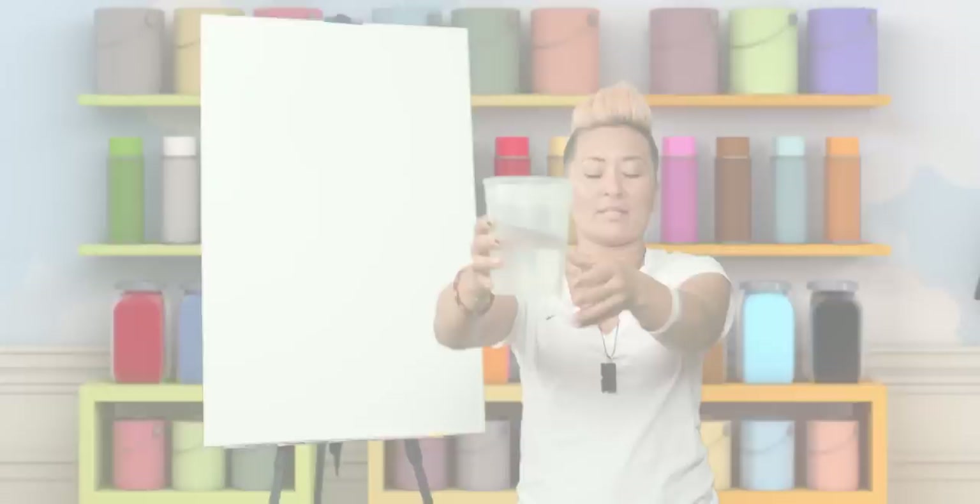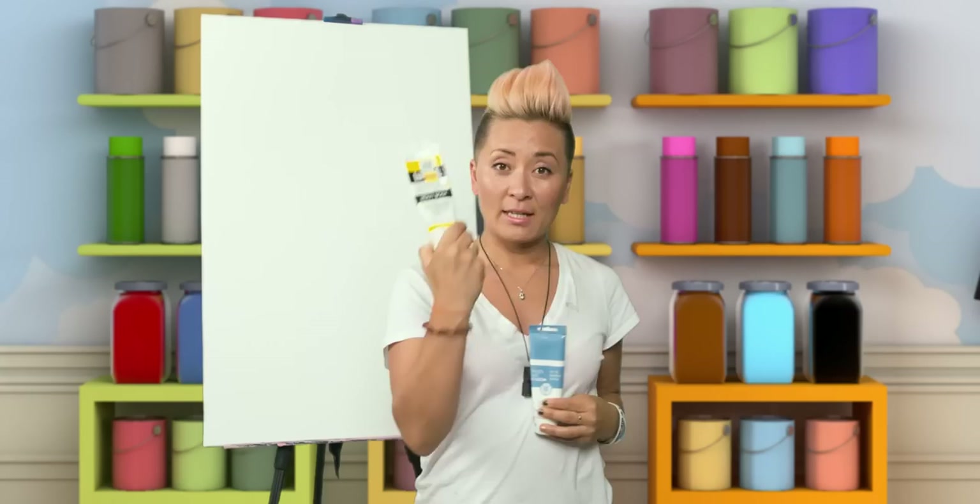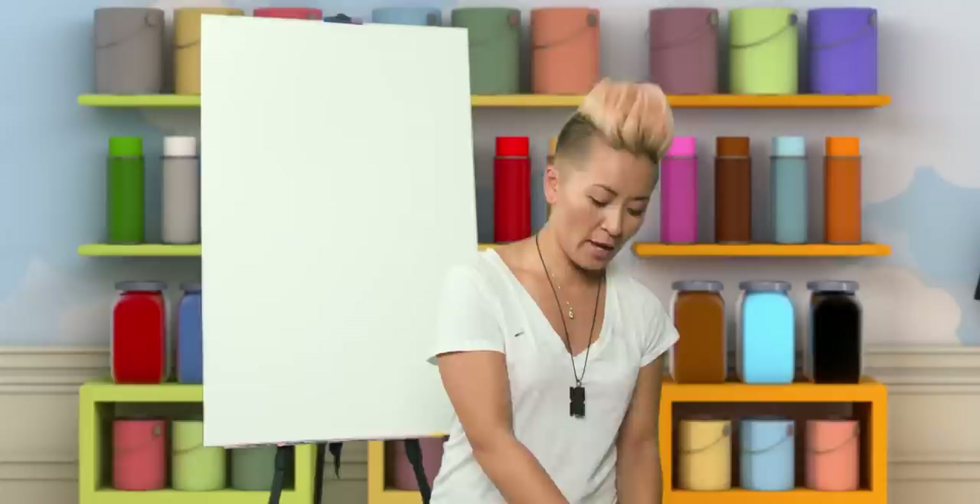An awesome container from the takeout — a soup container for our water to wash our brushes. A brush, a roller, a sponge brush, a stick to mix the colors. White, yellow, blue, black, red. Paint markers — I have two sizes, the big one and a small one. We like two sizes. And a rag.